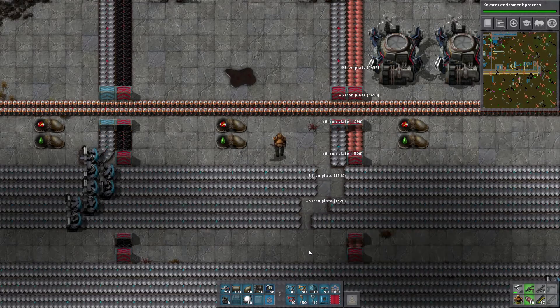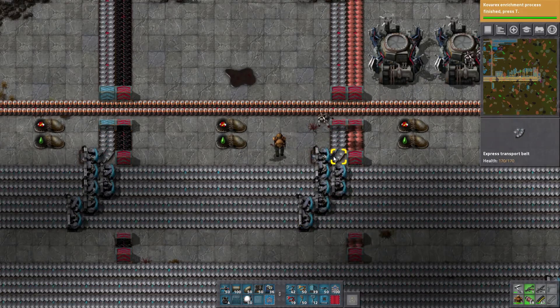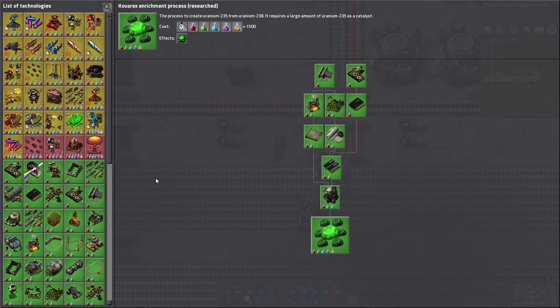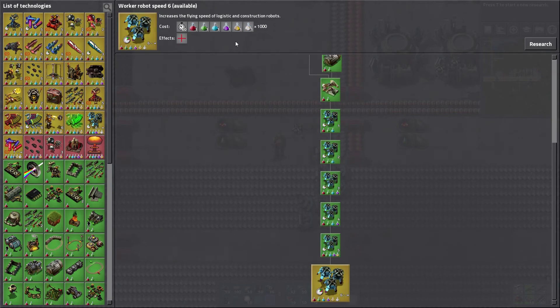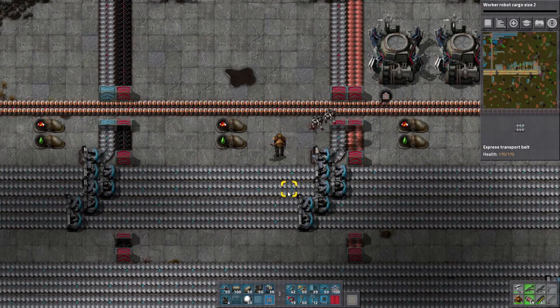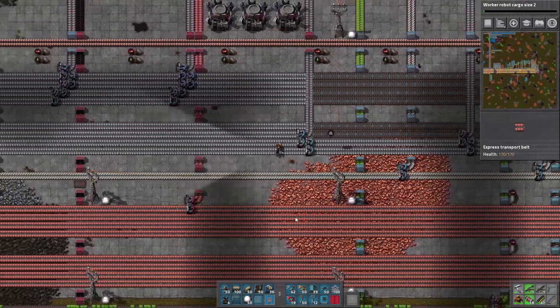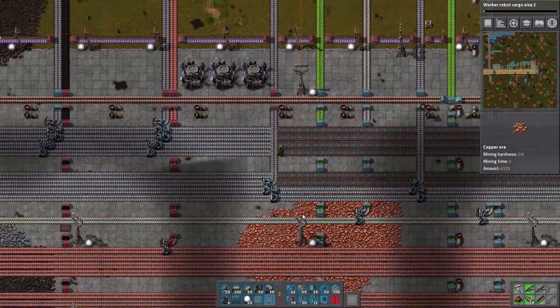And we got a science notification — some nuclear stuff, some Kovarex enrichment process has been researched. We still don't have white science of course. Cargo size — that'd be good, we need to do that. Come back for that. Blue belt stuff — how many more do I have? Just a couple more.